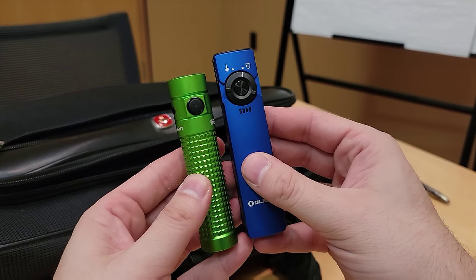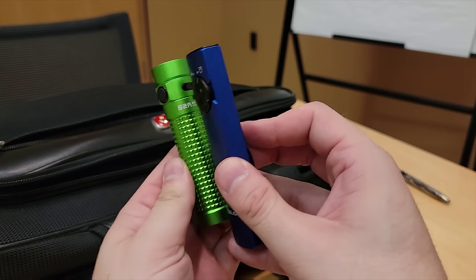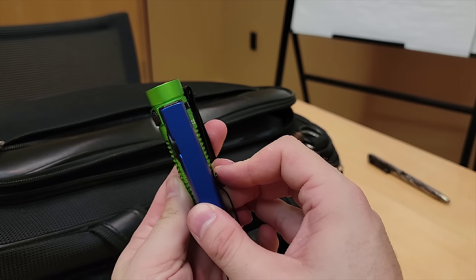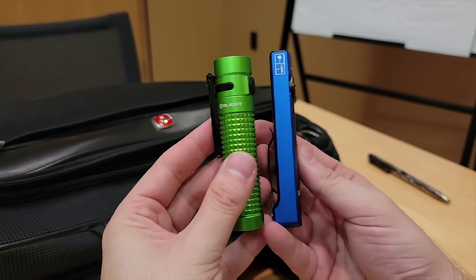And when compared to the S2R Baton 2, the slimness of the Arcfeld is really appreciated. Whereas these lights do perform similarly in terms of brightness, the Arcfeld has the edge with 2-amp fast charging.